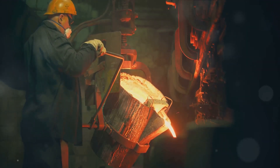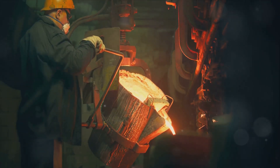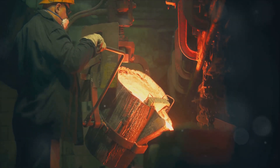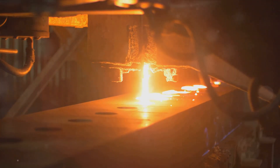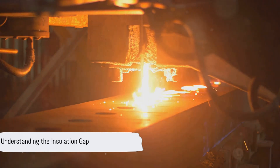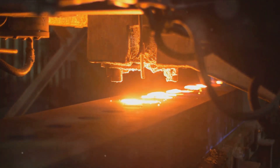Next, we move on to the creation of the inner shell. This is done in a similar fashion, with the steel shaped into a slightly smaller version of the outer shell — it's like nesting dolls. But instead of decorative figurines, we end up with two shells that fit perfectly within each other. Now, you might be wondering: why two layers?